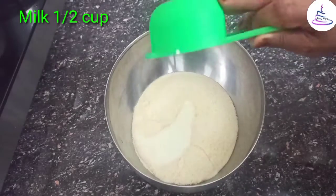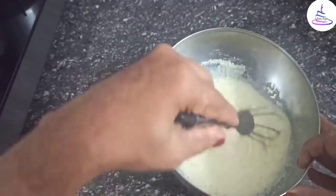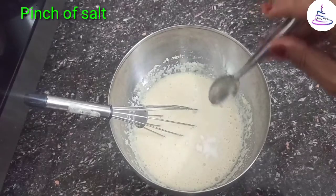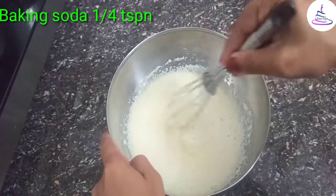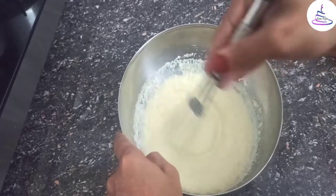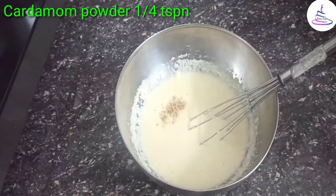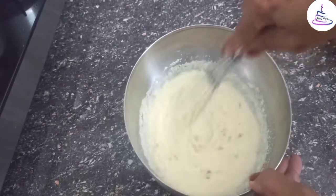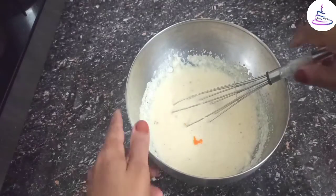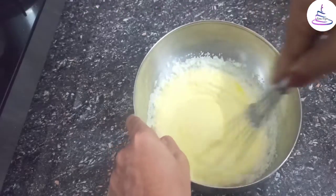Mix in 2 tbsp, then 1 tsp. Add a little bit of baking soda. Add vanilla. I am going to mix it all up and let it rest.